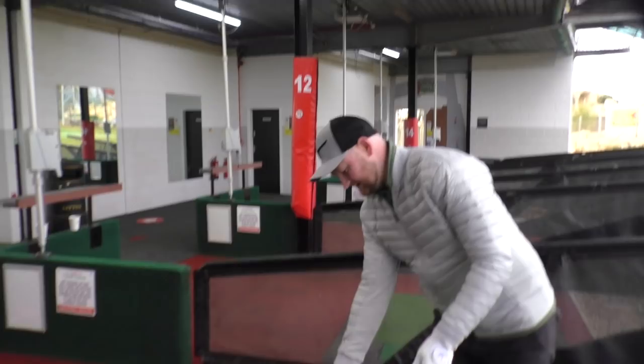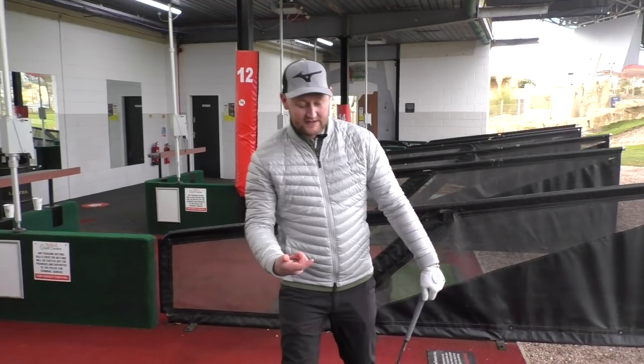But with this real simple drill and tip — especially when I do it here at the range and give it to people — it's almost a bit of a light bulb moment. The light bulb comes on and you think, well, it can't be that easy, surely. But what we need to think about is every golf club in your bag sits at a certain angle and it's designed to swing around your body at that angle.